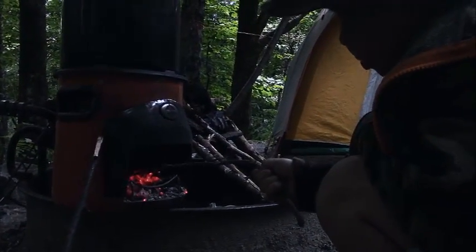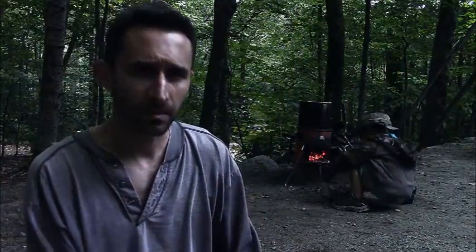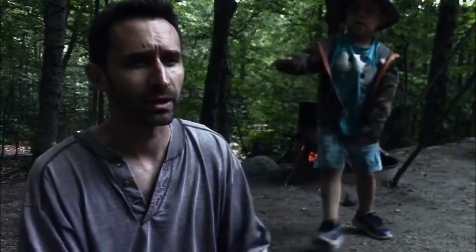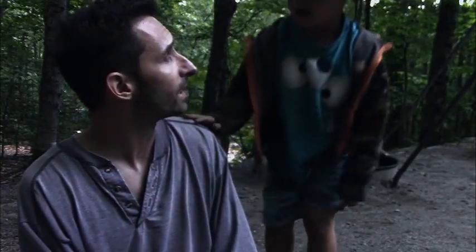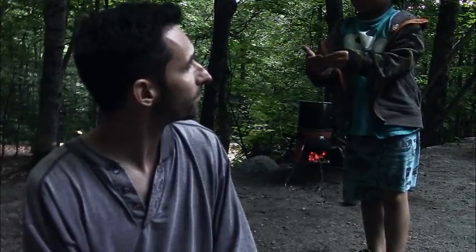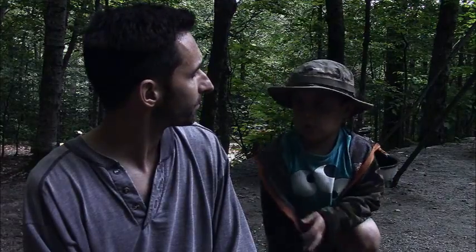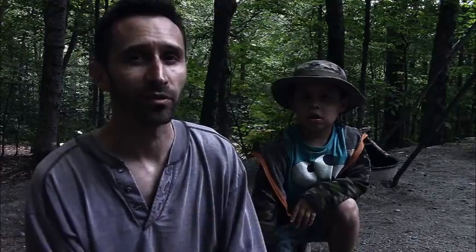This is an Envirofit rocket stove and it's what I want to talk about today. It is one of my favorite camping tools and it is in my to-grab pile for my bug out plans and everything. River's suggesting that you might want to use a long stick to make sure that you don't burn your hands when you're using it, and that's good advice because rocket stoves get really really hot with very little fuel.